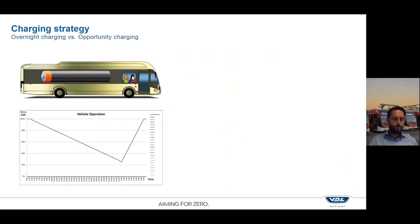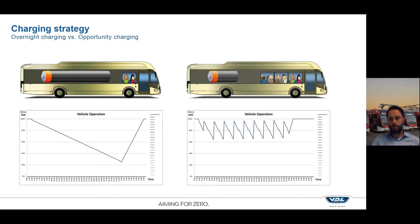For example, with a battery overnight charging bus you have a big battery which you can use for the whole day, charging only during the night. You start at 100%, drive all day, and just before the battery is empty you return to the depot. With opportunity charging you most often have a smaller battery that you charge multiple times during the day — for example at the end stop. You might reach 60%, then in a few minutes charge it completely full again and continue service throughout the day until the end of operation.